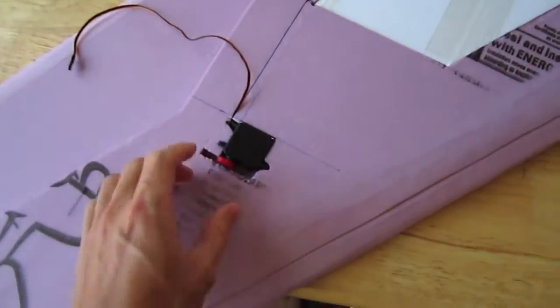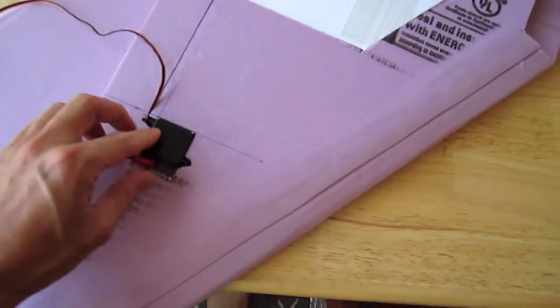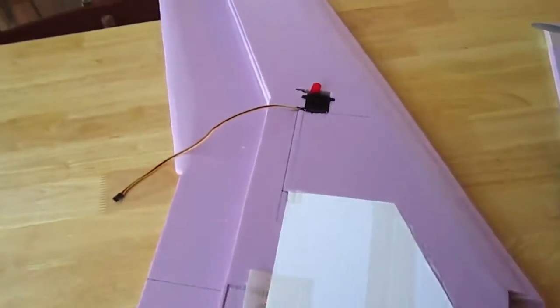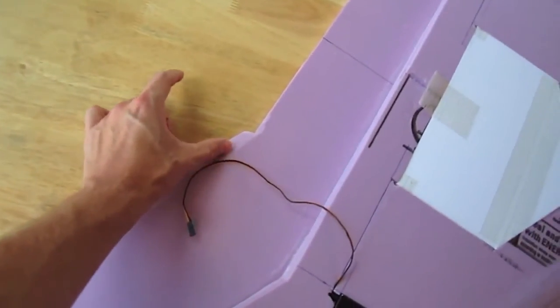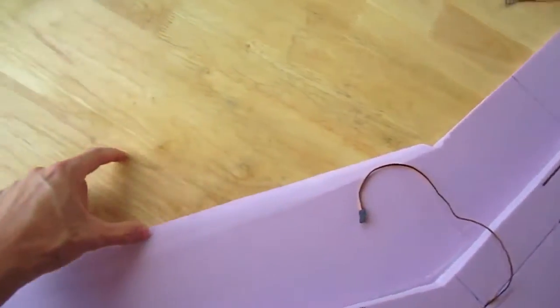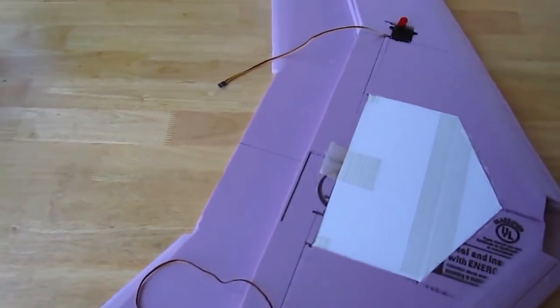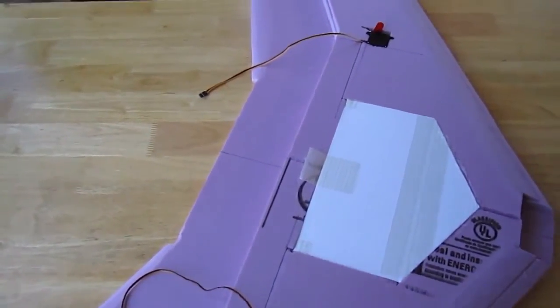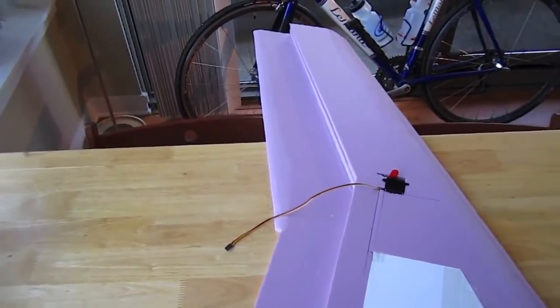Here are the servos — these are Hitec HS225 Metal Gear, two of those. I haven't put on the elevons yet. I'm thinking about making them about two and a half inches wide. I don't know what to make them out of yet — I have Coroplast, but I'm not sure if that's rigid enough. I've got some foam board I could cover and tape, or balsa wood. I'd definitely appreciate your guys' input for that.